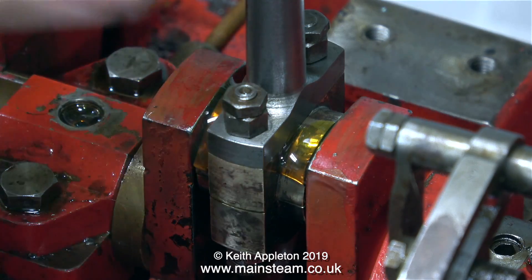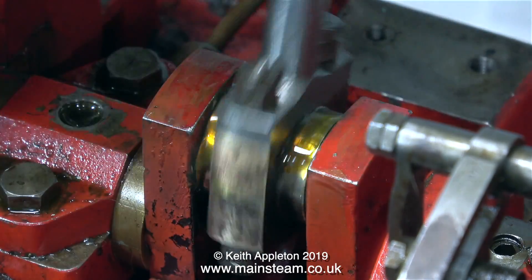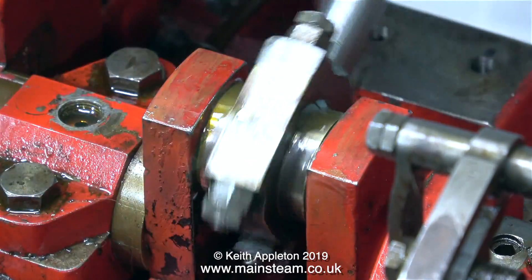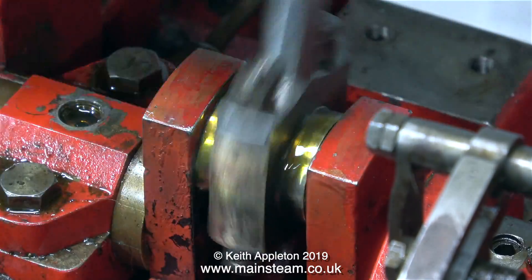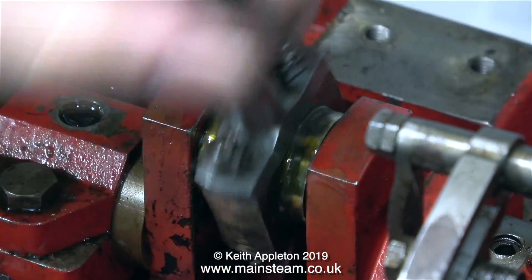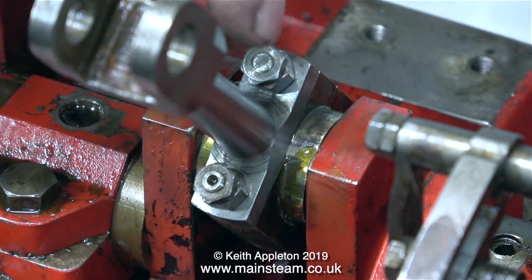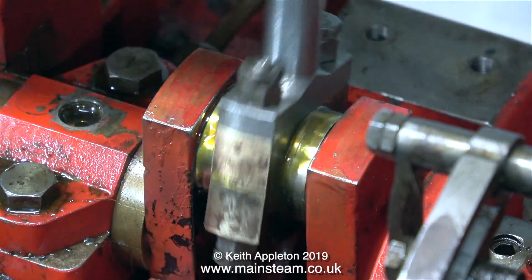I'm going to be flooding this bearing with oil during the running-in process. This does two things: a surplus of oil is good for the bearing, and as the bearing runs in, the oil also helps carry away any particles. And that's it for this episode — I will continue doing this for some time. Thanks for watching and I hope you found it useful.